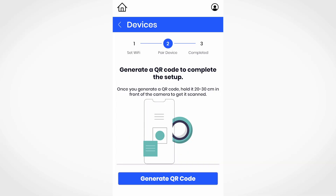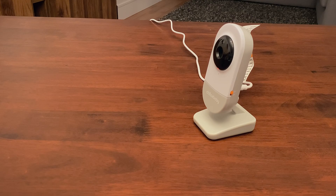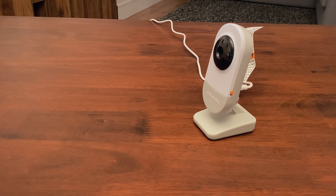Follow the on-screen instructions and generate the QR code. Hold the mobile device 20 to 30 centimeters or 8 to 12 inches in front of the camera to scan the QR code. You will hear the scan success voice message once the QR code is scanned successfully.